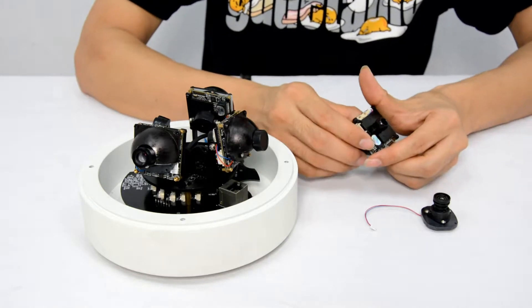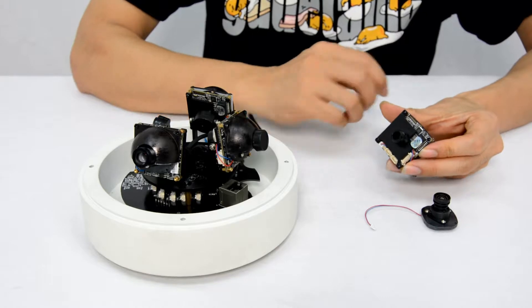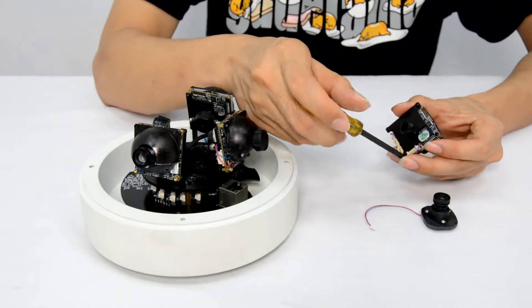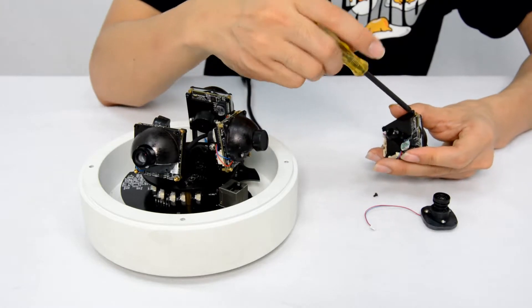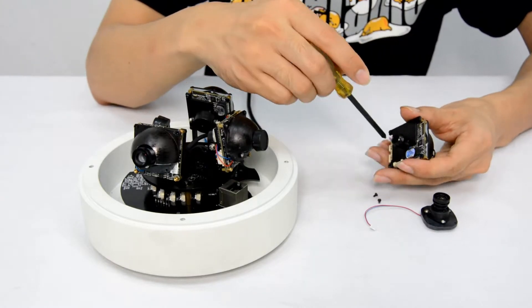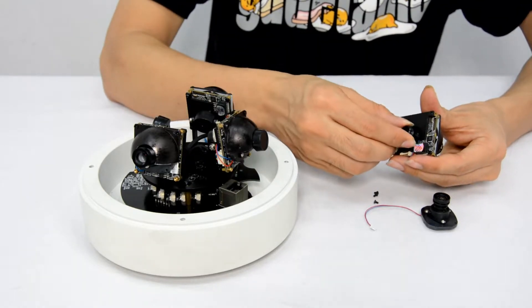On the opposite side, there are 3 screws fixed with the plate. Let's unscrew them — leave this one alone. This is the plate.